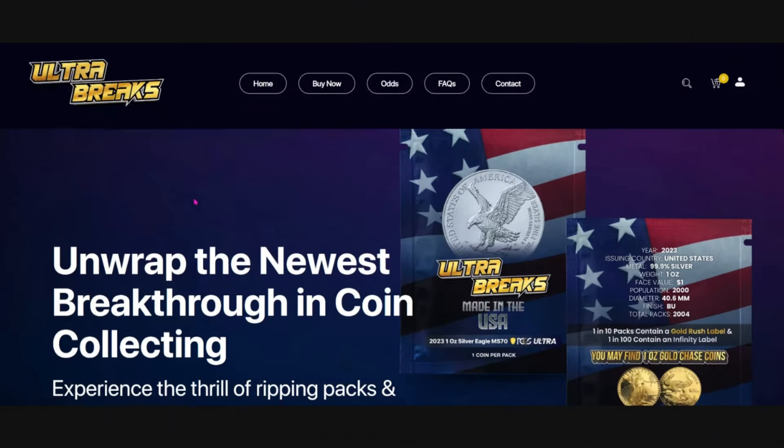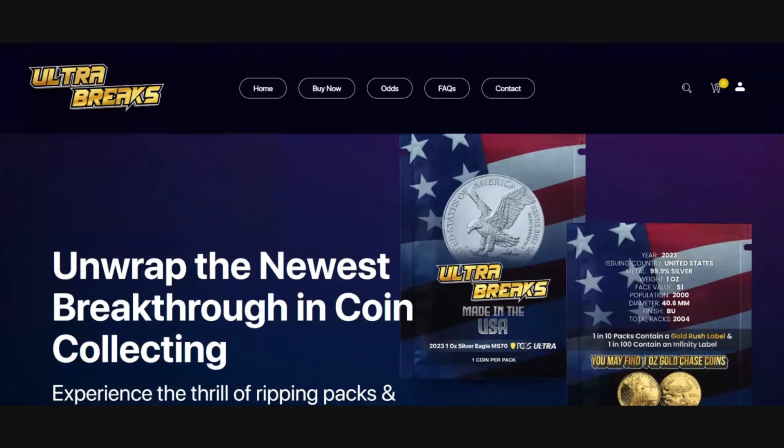If you are new to this channel or new to Ultra Breaks, I want to thank you for joining me today as we disclose some information about Ultra Breaks at UltraBreaks.com. In the description below is my personal link. If you decide to buy on April 26th at high noon Eastern Standard Time, that link will take you directly to the buy page, saving you time because these will sell out almost instantly — probably 15 minutes or under. They sell out faster and faster each time.